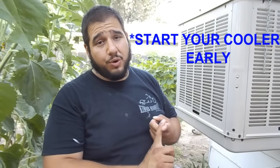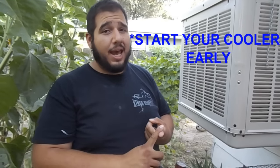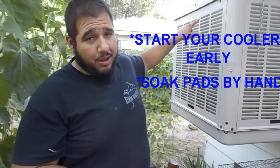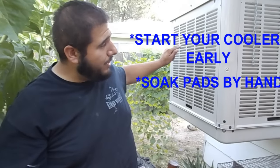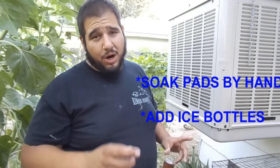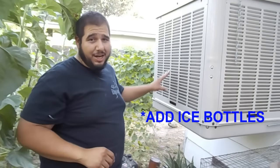First trick: start your cooler earlier in the morning, six or seven o'clock, and leave it on throughout the day — your house never has a chance to heat back up. Second tip: water the cooler pads by hand, soak each panel, and that should bring you down a couple degrees. Last tip: freeze a two liter jug, a milk jug, or a couple water bottles, drop them right in there, put the panel back on, and that will bring you down a couple degrees too.